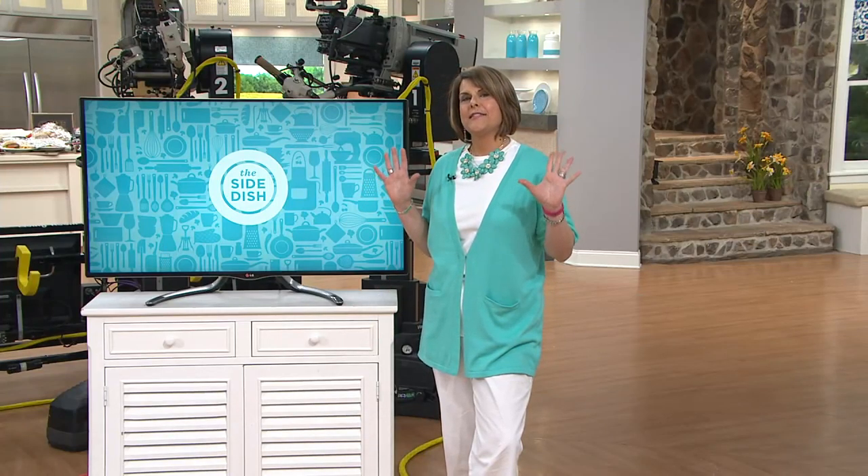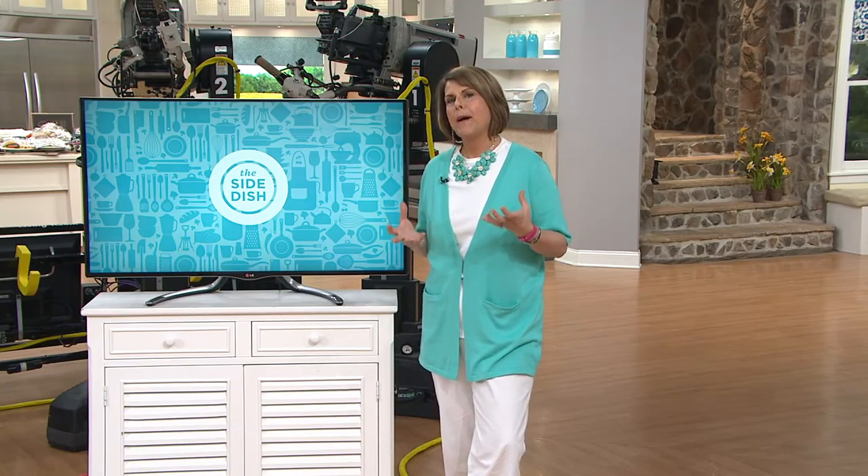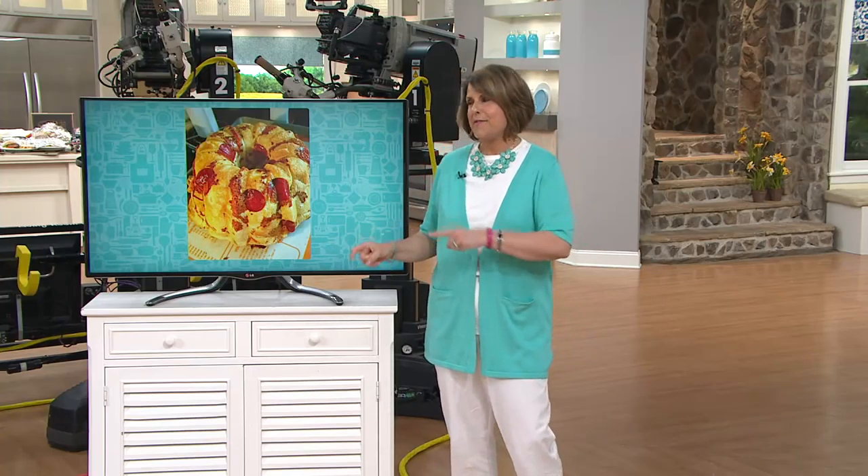Hey everybody, I am about to give you the recipe for my world-famous pepperoni cheese pull-apart bundt bread. That's what I always take as my side dish. There's the picture of it, and when I put that up on Facebook, everybody goes crazy.